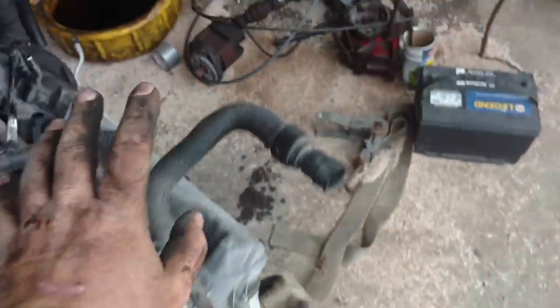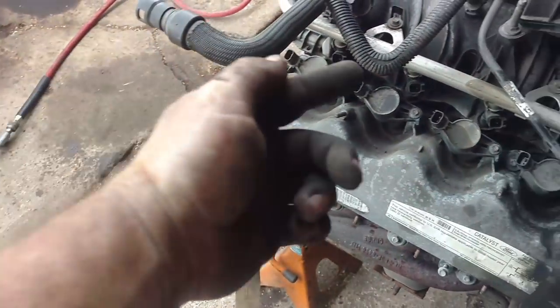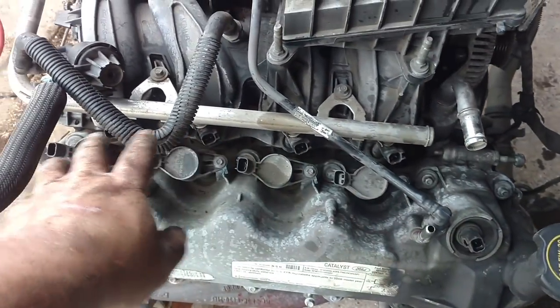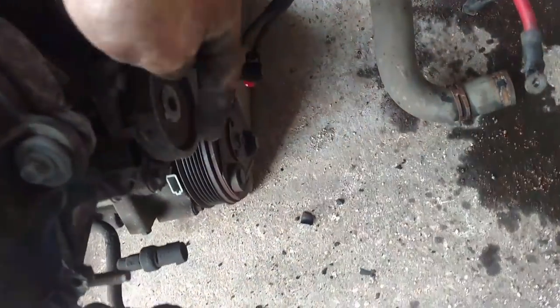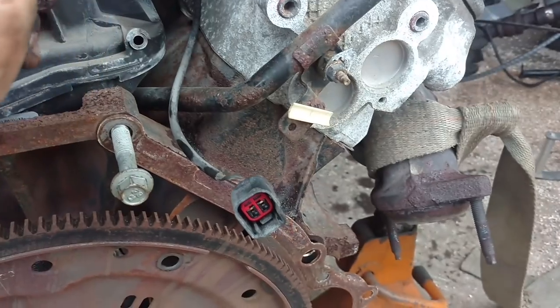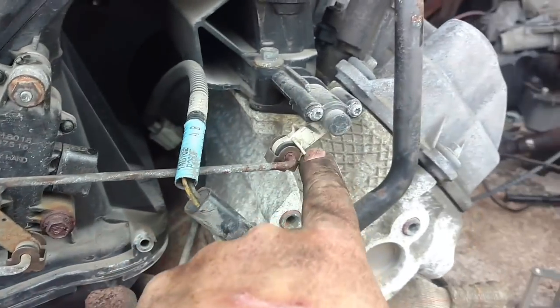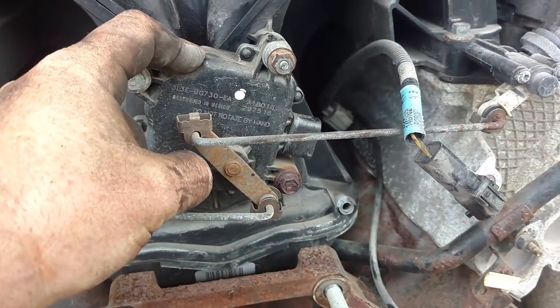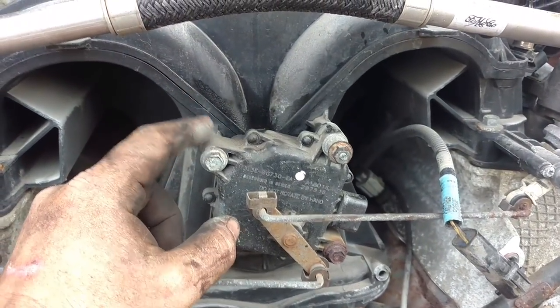I've got the whole entire engine harness off. It runs around the top of the engine — it comes from the ECM on this side and hits all the injectors and coils. It comes down to the front, hits the VVT solenoid, cam phaser, and crank sensor down here. It comes around the back, gets both NOx sensors, the O2 sensors, the coolant temperature sensor, and that baffle in the intake.